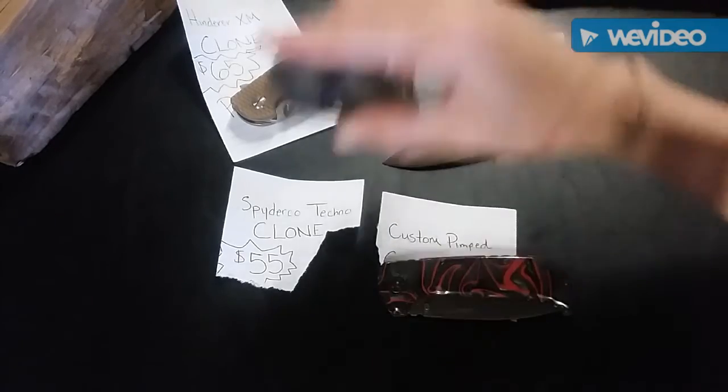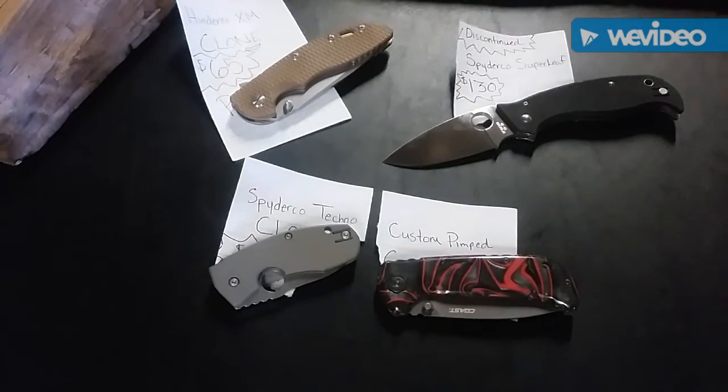If you guys want any of these blades, shoot me a message and let me know. We can do PayPal, money order through the mail, or cash in a DVD box. Just let me know what's up and we'll figure out what's going on.